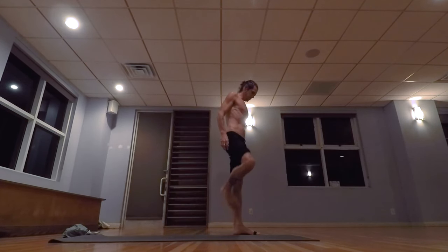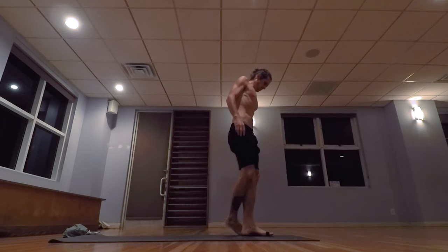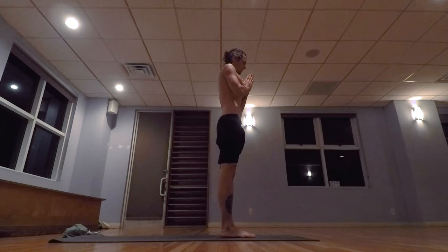Please make your way to the top of the mat. Bringing the hands together into Anjali Mudra, prayer hands. Take a silent meditation to yourself.